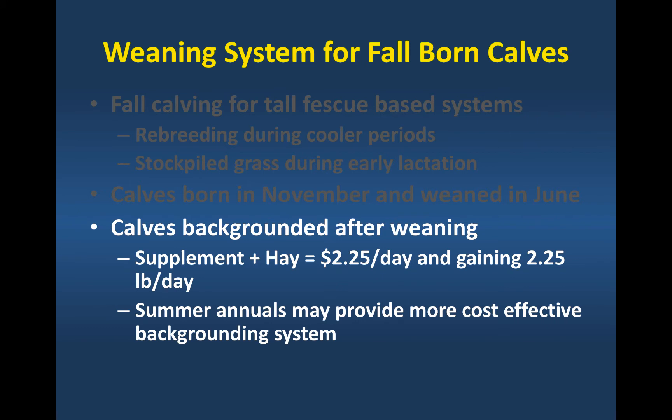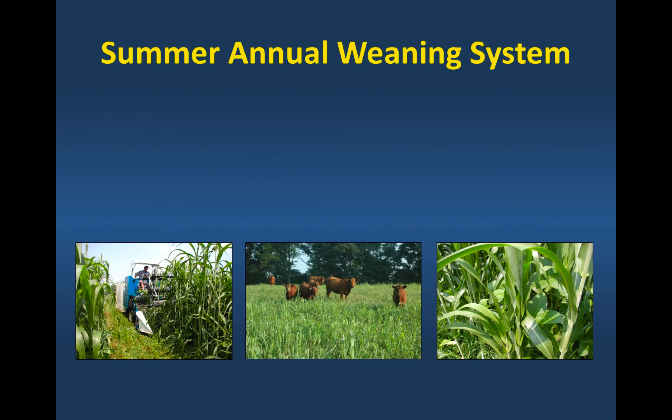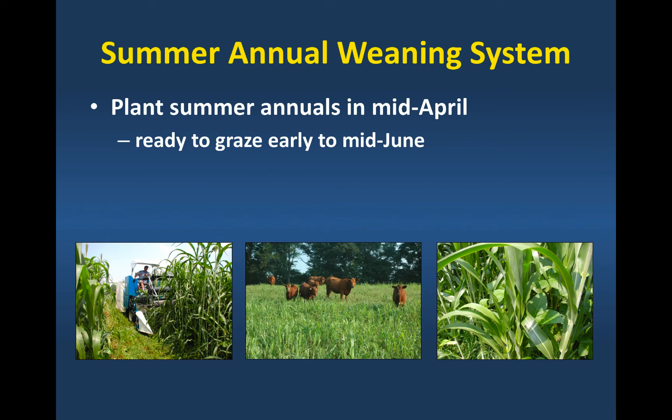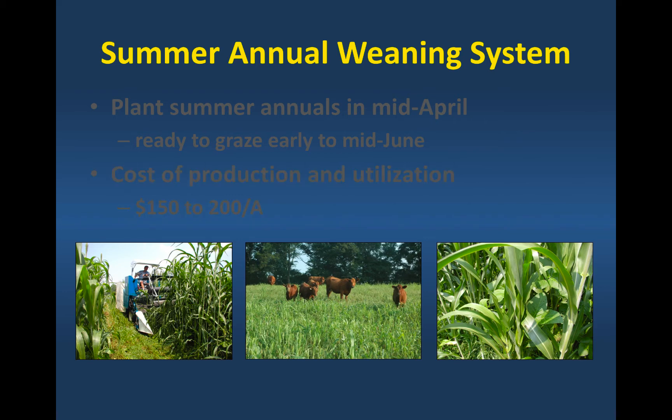We'd wean those calves in June and then put them onto summer annuals and let them graze. The cost of grazing those summer annuals will be about a dollar a day versus $2.25. A summer annual weaning system might look like this: we'd plant as soon as we got our soil temperature to 60 degrees in the spring, and they'd be ready to graze by early to mid-June, depending on the year and growing conditions. The cost of production and utilization of an acre of summer annuals is going to be between $150 and $200 in most cases, depending on fertility and seed costs.